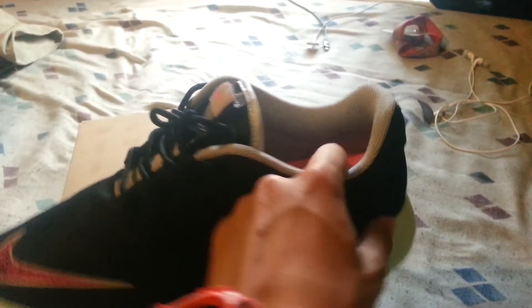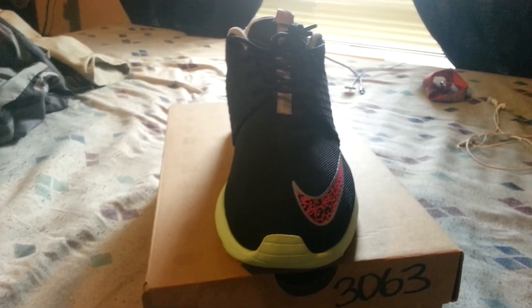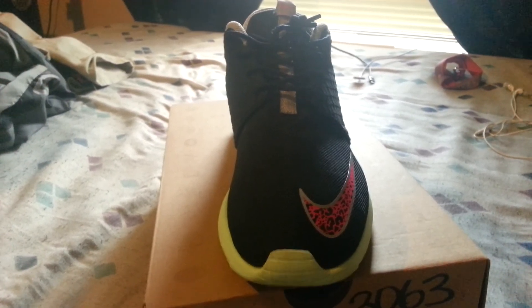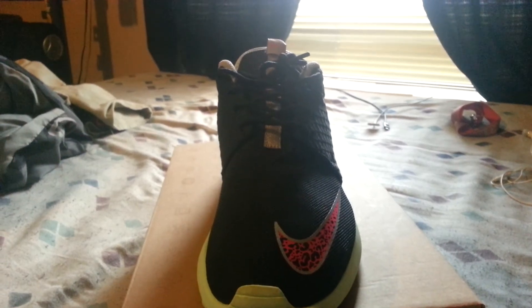So these are the Nike Roshi Run Yeezys. Hope you enjoyed — I wanted to start off my channel with a good review. Tell me what I should work on. Thanks guys for watching, please subscribe and comment!